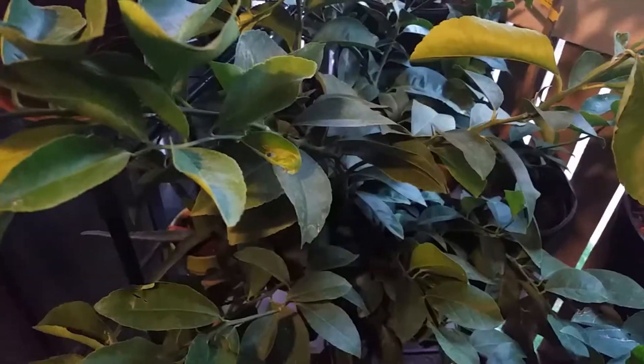Hello YouTube. I want to show you something kind of unique to my little garden. It's not this lemon tree in front of me. You probably know what a goji berry plant is, but have you ever seen a goji berry in a hanging basket? Let's take a look.